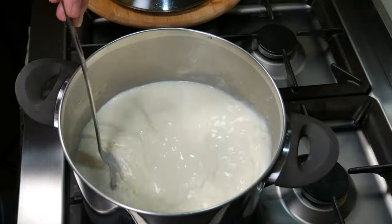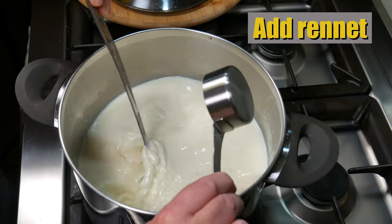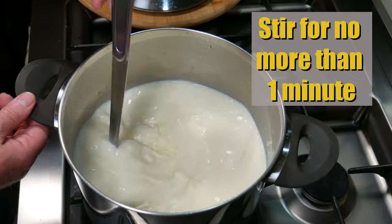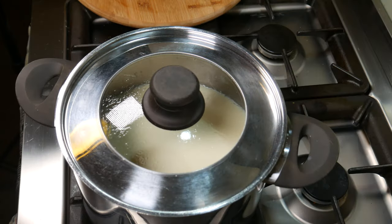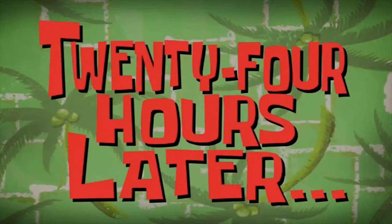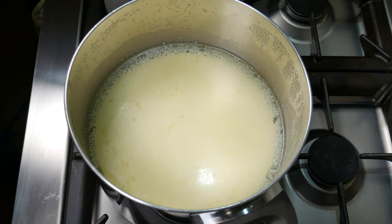Pop the lid on and allow the milk to ripen for one hour. After an hour, the cream may have floated to the top — just stir that back in. Now add the rennet solution, pouring it in while stirring, and stir for no more than one minute. Then allow the milk to set at room temperature for 24 hours.